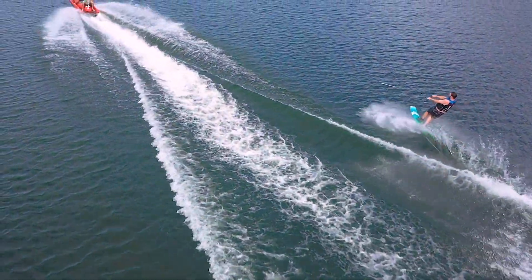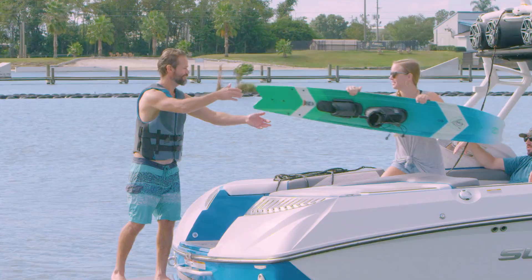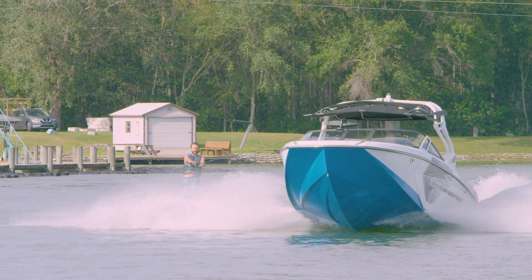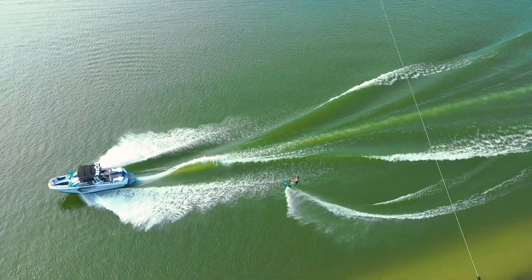Not everyone has the ideal boat to shred behind. So here you go — a ski that allows you to ride behind almost anything, no matter how big or small.